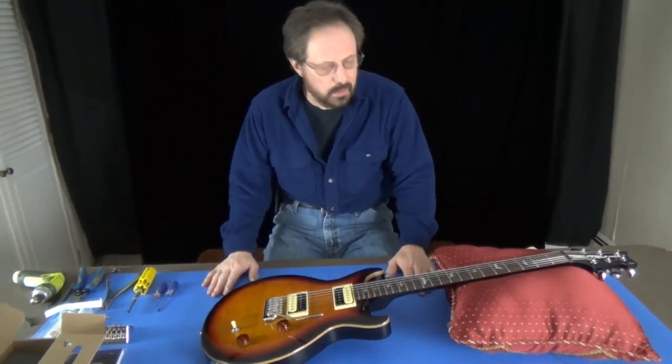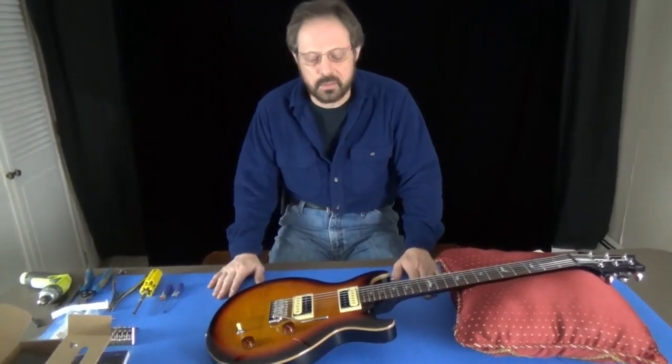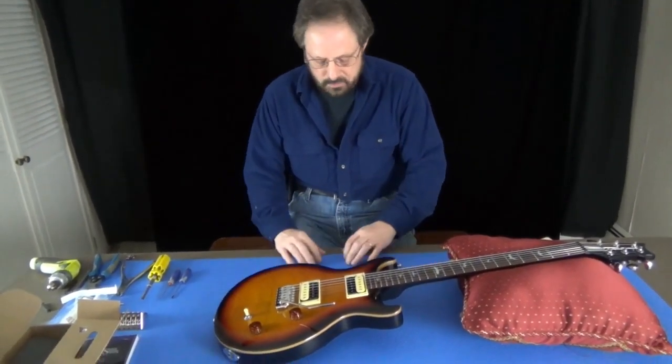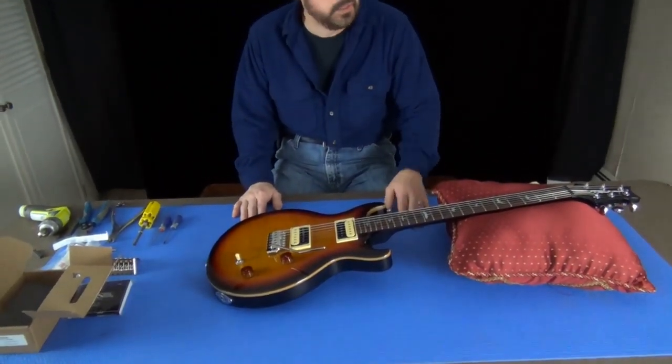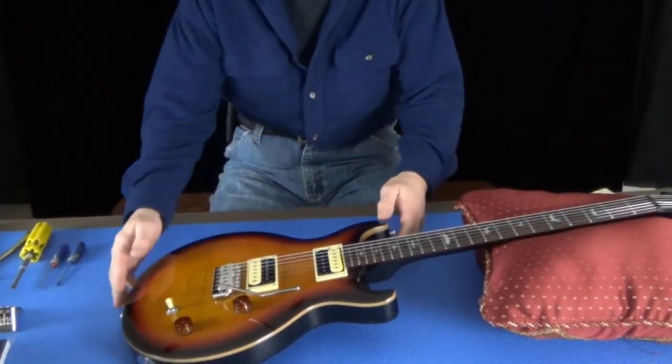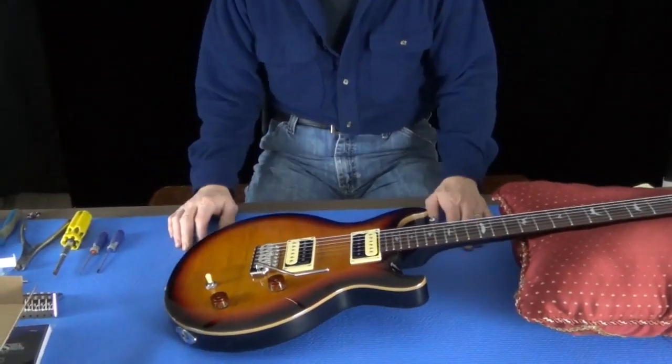Our workbench is just going to be a table. We're going to use a soft mat — you could use a tablecloth. I'm using my wife's yoga mat, which works really well, and a pillow. That's all you really need to work on your guitar.